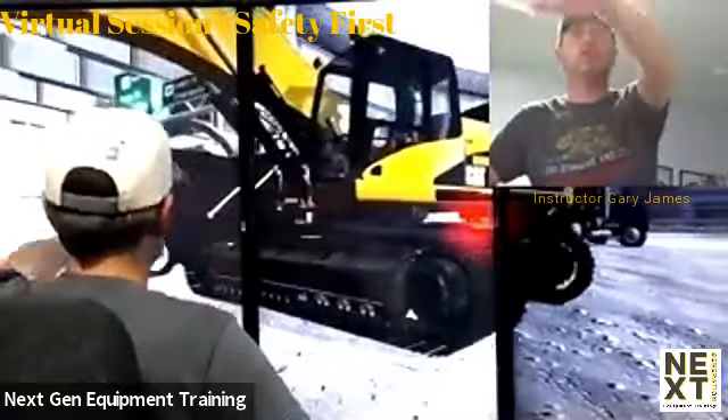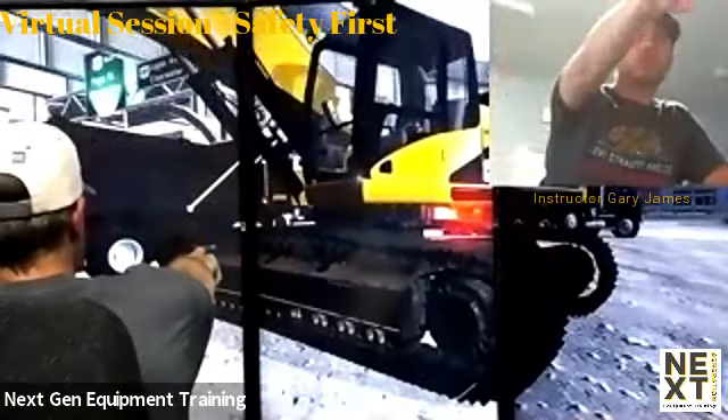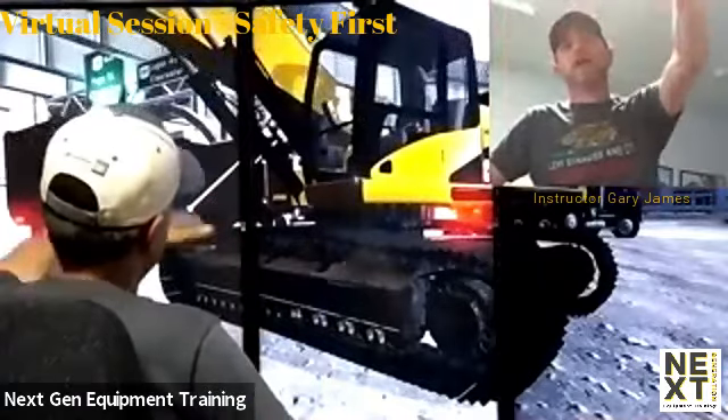Hold that for me right there, Mike. You can see from the first roller to my final drive the slack that is in my track — that is also important on my inspection.